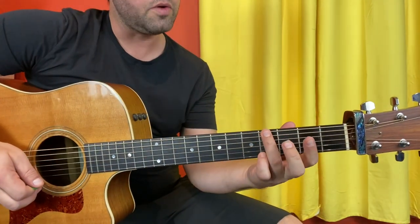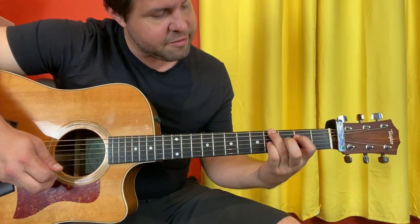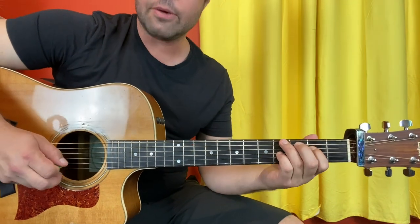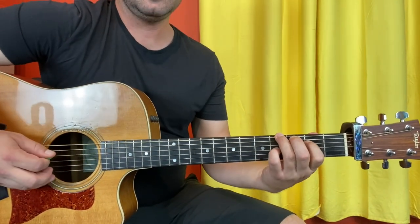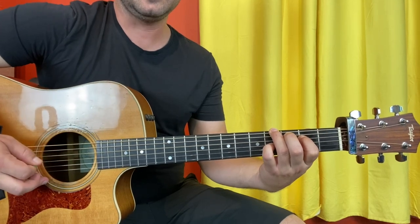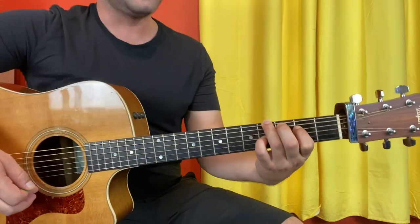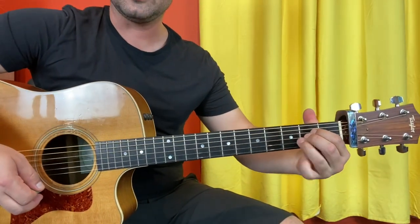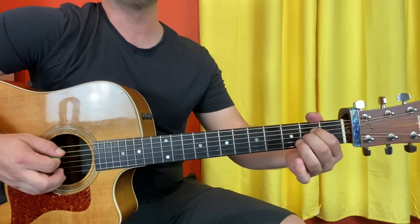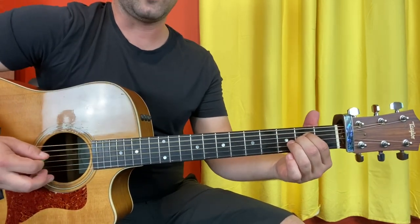Then your ring finger is going to go on E4, your pointer finger to D2, and your pinky finger to G4. Now it's going to be E, D, G, E, D, G, E, D. I hit G, but it's okay because I said so. Then it's going to be A suspended two, so A with the B string open: A, D, G, A, B, G, D, G — twice.